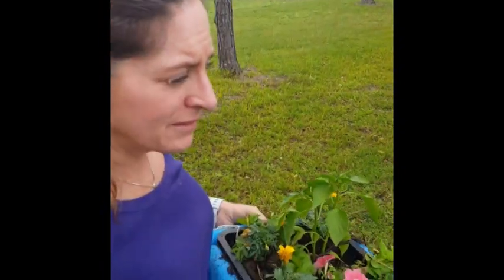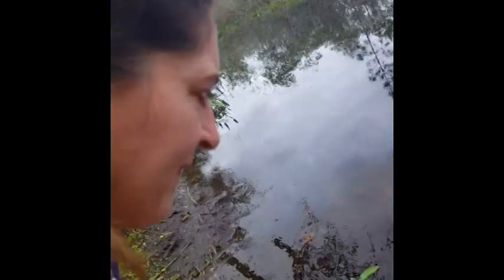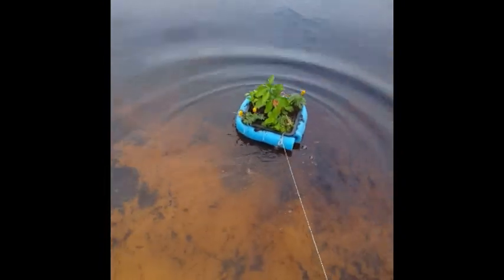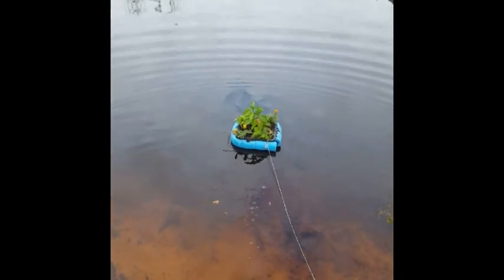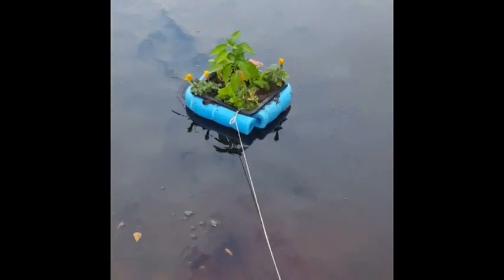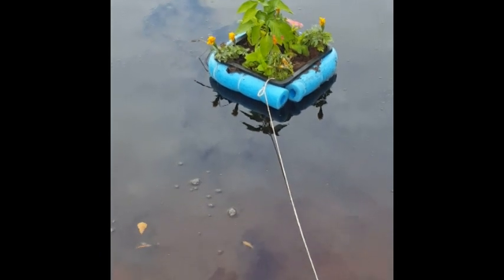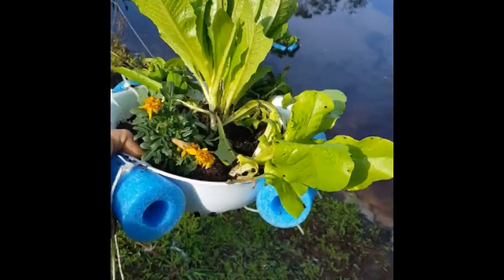We're gonna see how it goes. I'm gonna put it out there and launch it. It looks like it's at a good height — I'm gonna tie it off somewhere and just watch it over the next few days and see how the roots and plants take to the water.